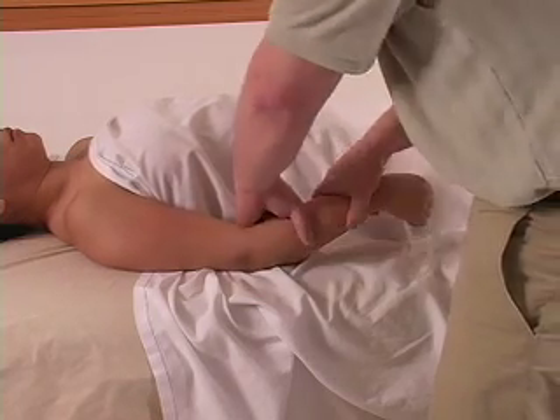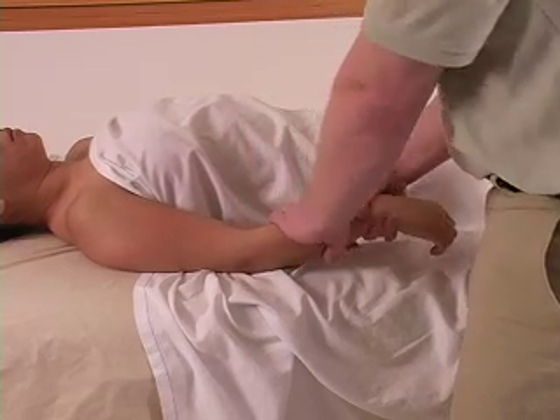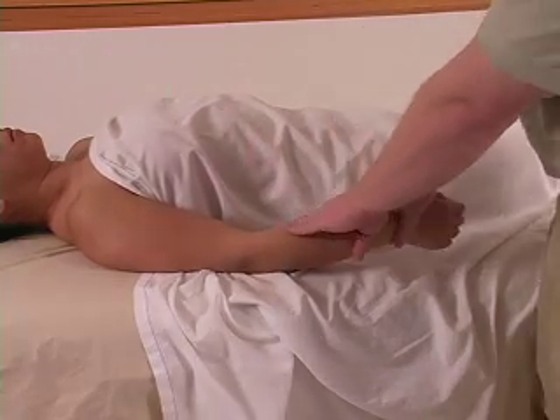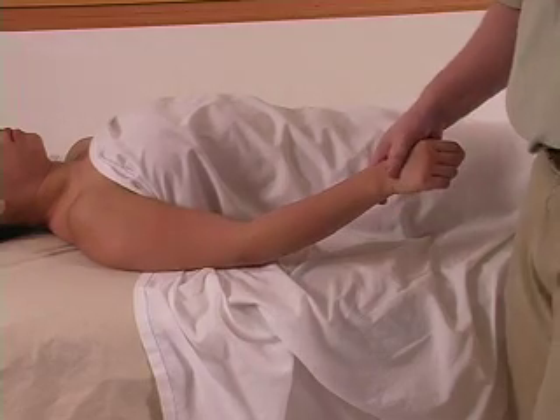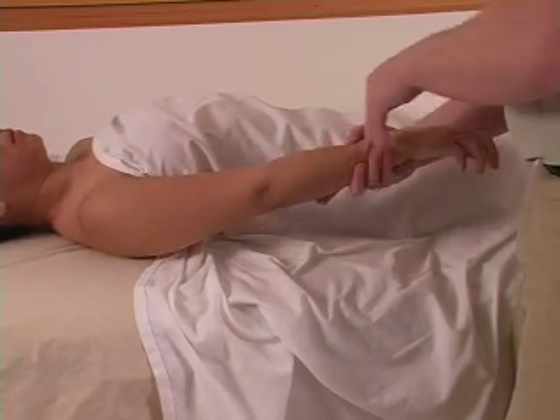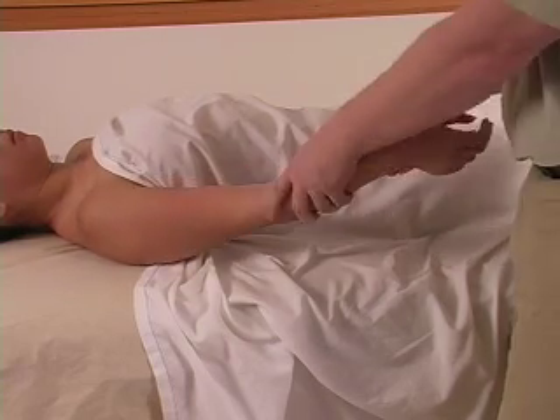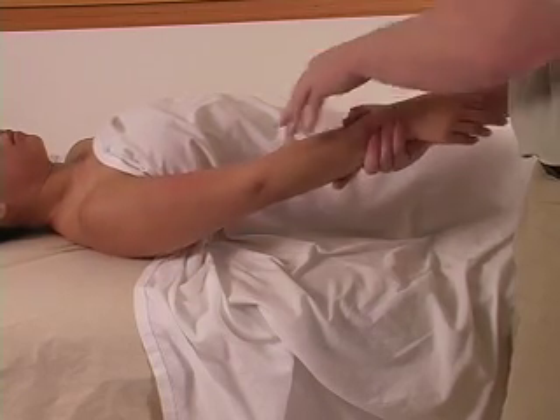If they want more pressure, just watch how your body is reacting to it. You can also crank it to one side and turn it to the other side — one side, next side, alternating back and forth.